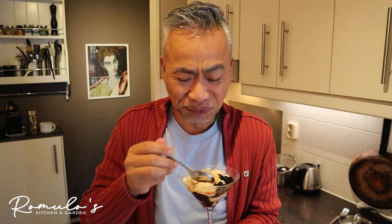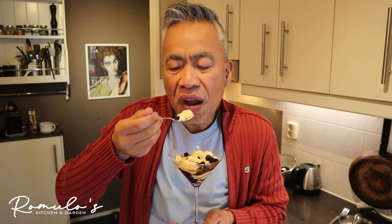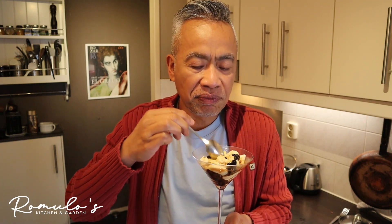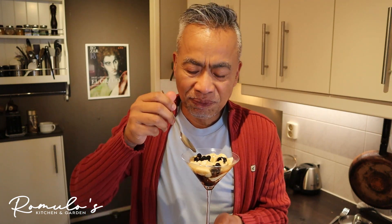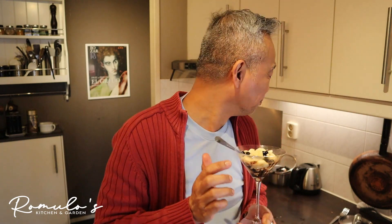I'm really happy — extremely happy with how it turned out. Thank you for joining me today. Make one yourself! Till next time. If you want it to taste better, use the tagapulot instead of ordinary brown sugar — it really makes a difference.